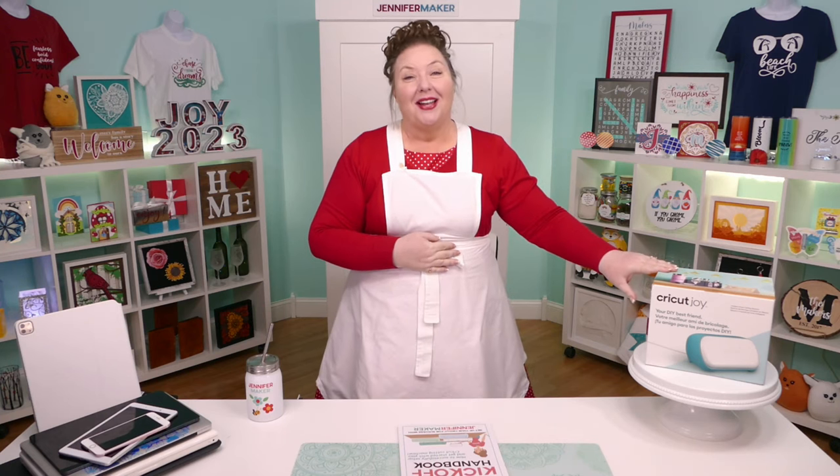Hello everyone, my name is Jennifer Maker, and today I'm teaching you how to set up and connect with your Cricut Joy. This is the Cricut Kickoff Lesson 1, and together we're going to set up our Cricut Joys step-by-step.